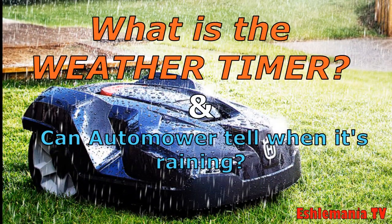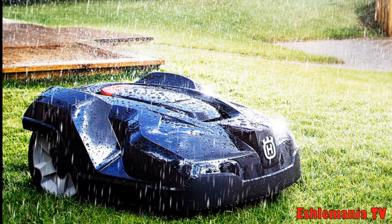On today's episode of Auto Mower Answers, we explain what the weather timer feature is and we also discuss whether or not an auto mower can tell if it's raining. This has been a question that we have seen quite a bit.